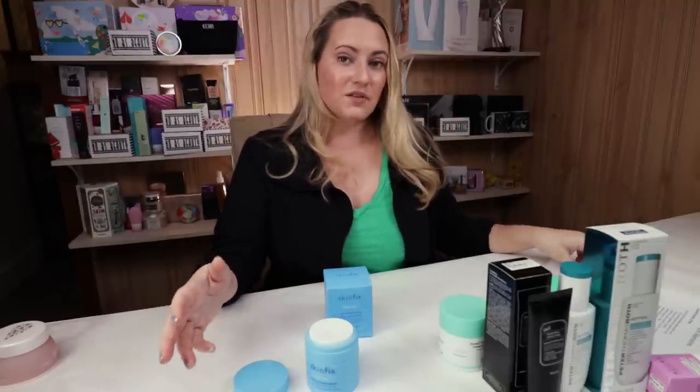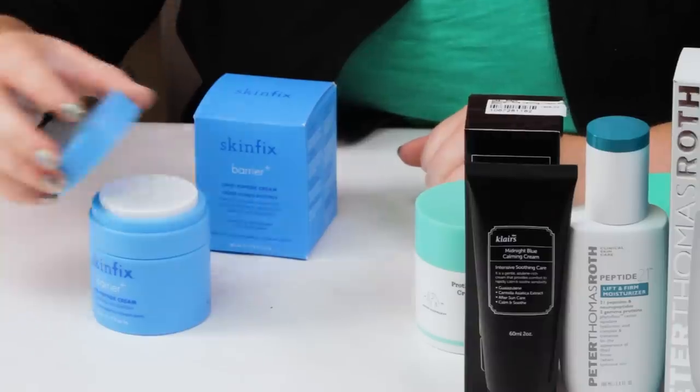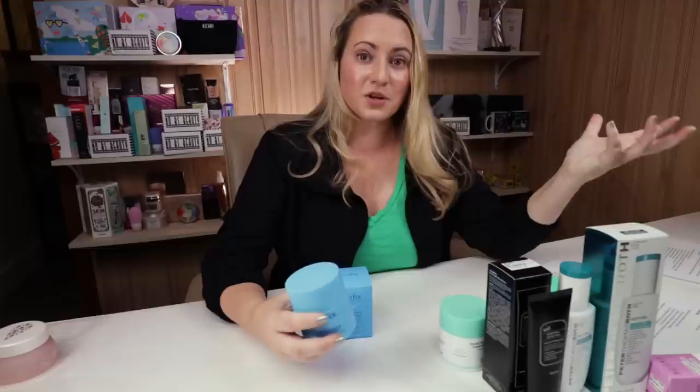It contains peptides and a lot of other good hydrating ingredients, and it's fragrance and alcohol free. Not much more affordable, but just a little bit. It's a good option if you're looking for something slightly more hydrating than the Proteiny. I really like the Skin Fix brand — fragrance-free, alcohol-free, slightly more affordable, good packaging, and full of good peptides.